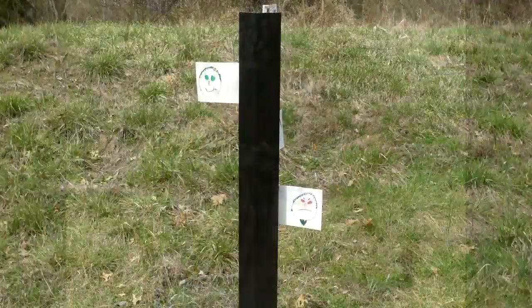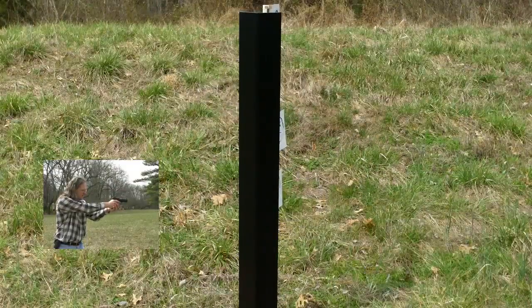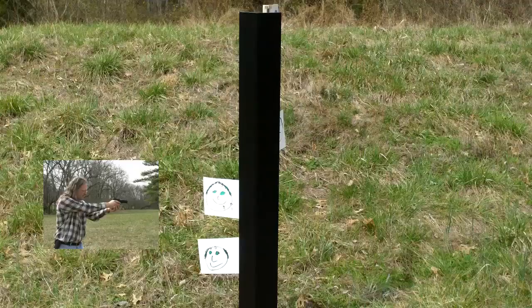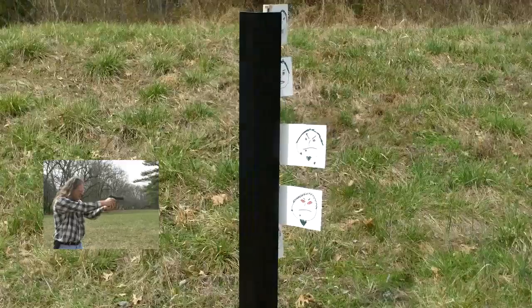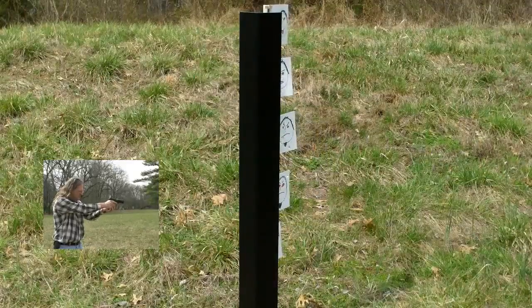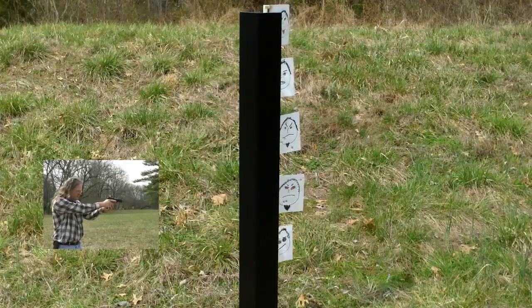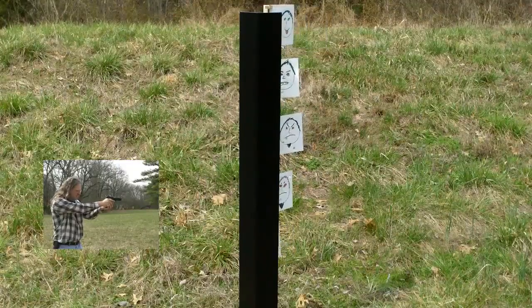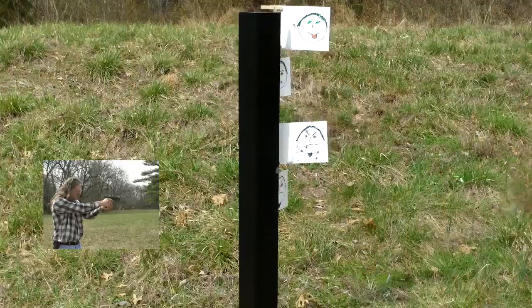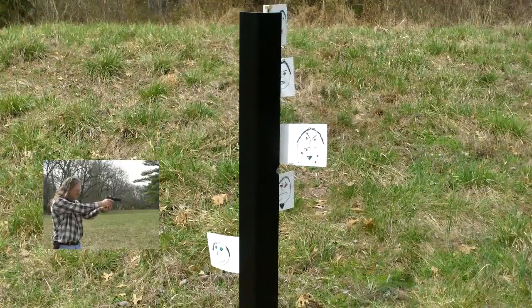Now we're really going to unload on some bad guys. We've got the remote set up — it's going to show me two at a time. One might be good, one might be bad; we don't know until we see. Let's go.